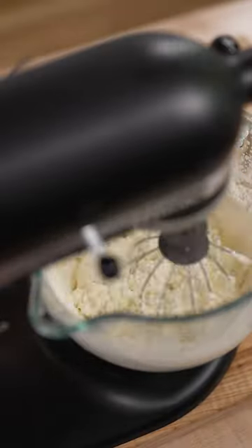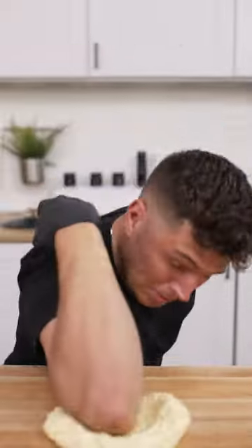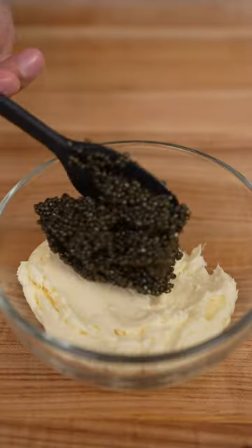Then we mix till it turns from whipped cream eventually into butter. I love you, but you need to be spanked. After spanking out all the buttermilk, back into our blender to whip. And once light and fluffy, we'll take a big scoop of caviar and fold it in.